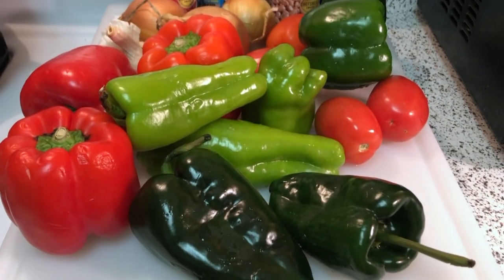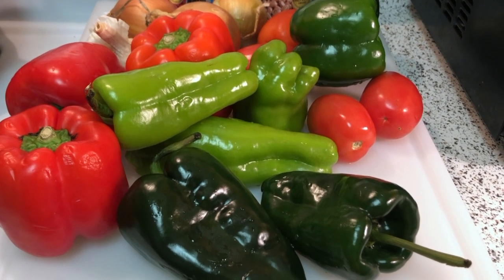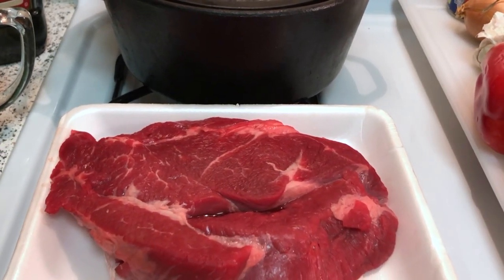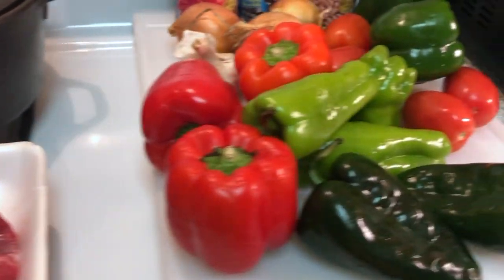We're going to start by roasting some bell peppers, Anaheim peppers, green bell peppers, and poblano peppers. And we're going to dice up about two and a half pounds of a good chuck roast, and we're going to tenderize that after we get the peppers going on the roasting.